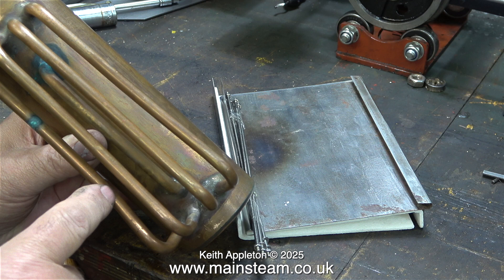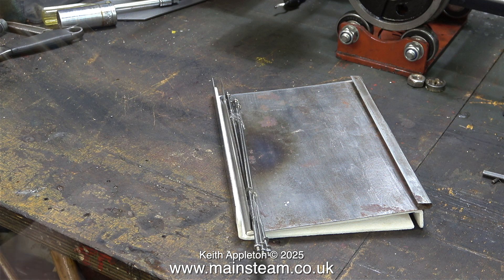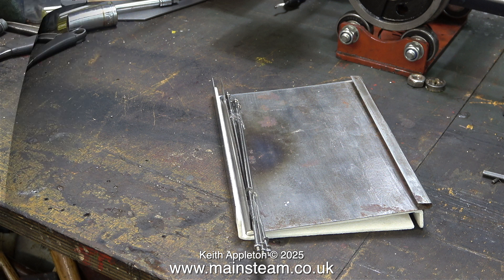One of the water tubes is slightly bent but this is not a problem, so I left it as it was. Underneath the burnt side panel are a pair of Clevedon Steam stainless steel side panels complete with heat insulation — more about this shortly.